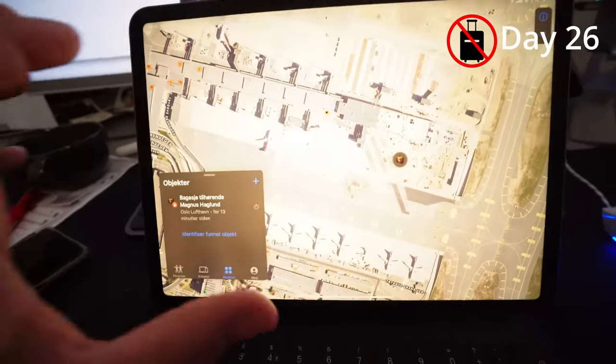This is day 26 of my bag missing. I usually talk on a frequent flyer forum and I asked about my rights after the bag went missing for 21 days. One member was going to Amsterdam the same day and called me — he offered to check if the bag was there. He found the bag and delivered it to the check-in counter at the airport, and they processed it. Now my bag is at Oslo Airport — finally!